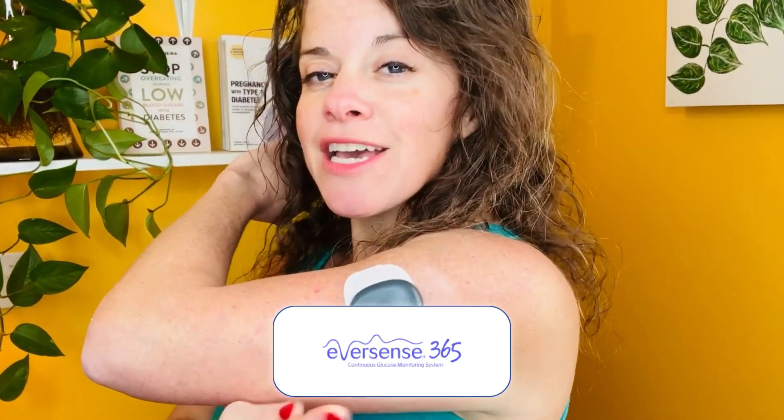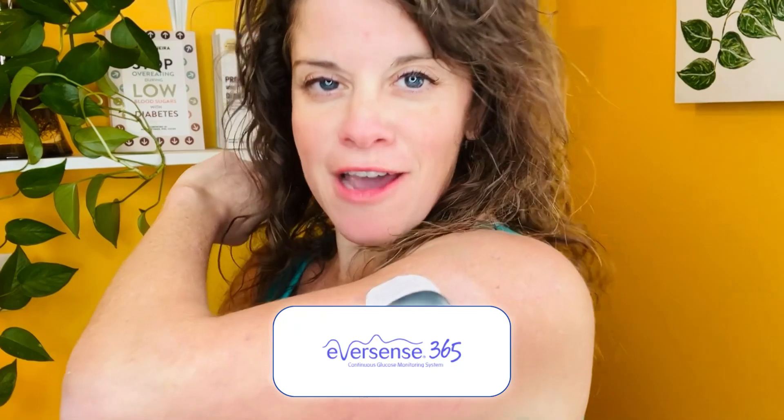My name is Ginger Vieira. You're watching Diabetes Nerd, and I'm going to answer your most burning questions about the Eversense 365-day implantable CGM.